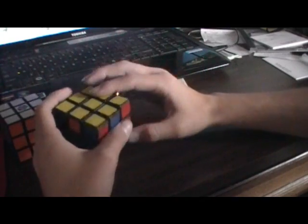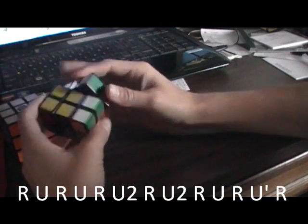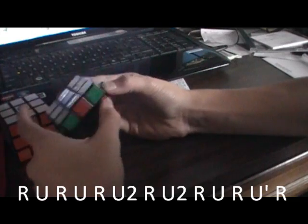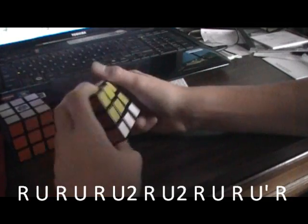I'll do the L algorithm for you. If these two pieces need to be switched, you just do this algorithm: R, U, R, U, R, U2, R, U2, R, U, R, U, R, U, I, R.